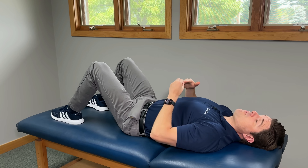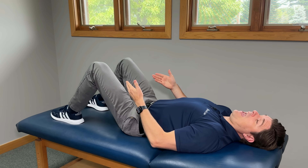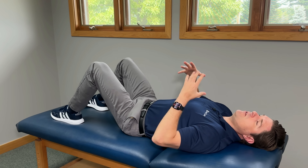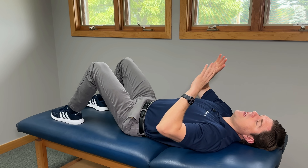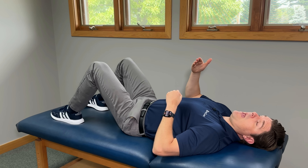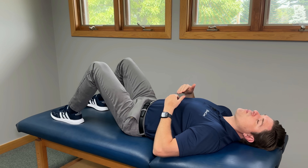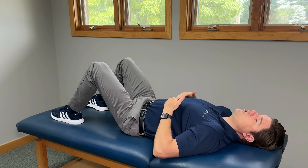An overlooked cause of nerve pain in the lower back and the leg actually comes from tight muscles. Over time, strain and inflammation can build into these muscles that can compress nearby nerves, leading to back pain and things like sciatica down the leg. Here's a really easy way to help reduce a lot of that tension.